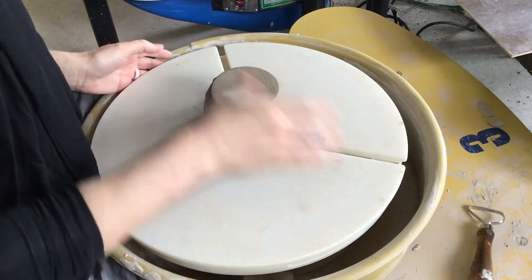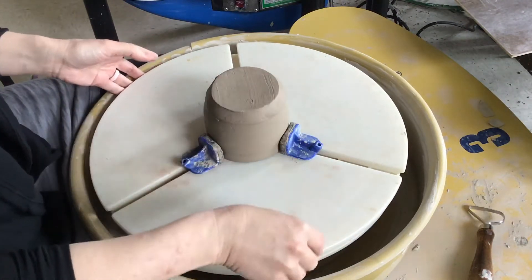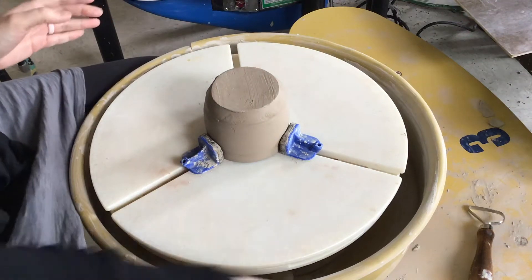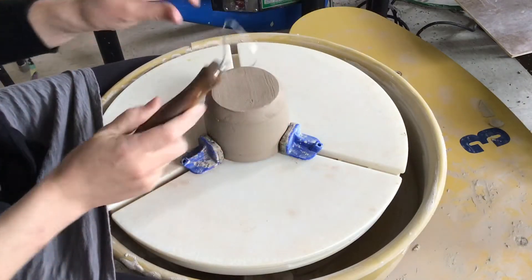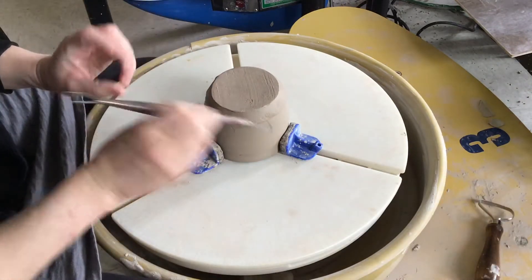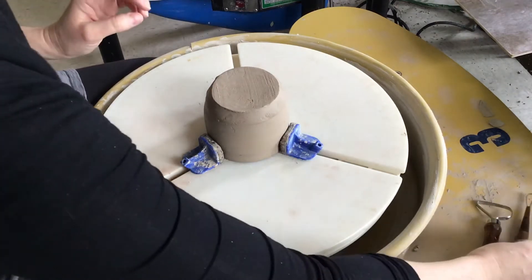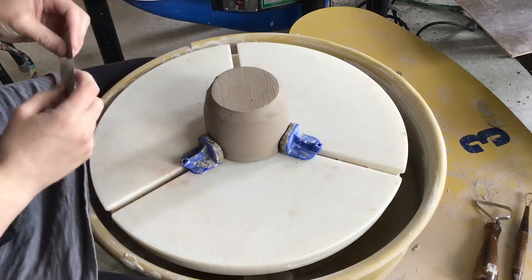You do kind of have to manipulate it and make sure that it stays there tight. You're going to use a couple of tools. This trimming tool is great for getting off a bulk, and then I've got a couple of smaller ones — I've heard these called ribbon trimming tools. I also like to use a metal scraper as well.